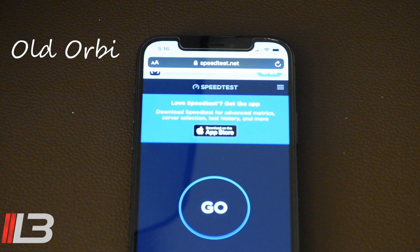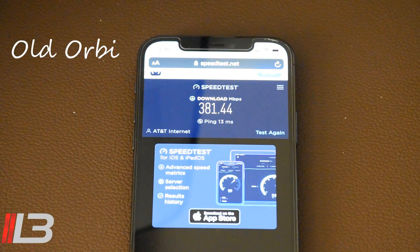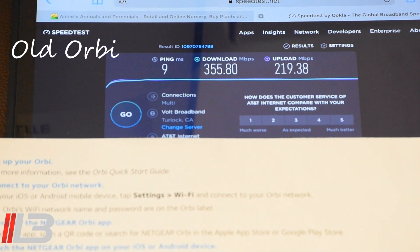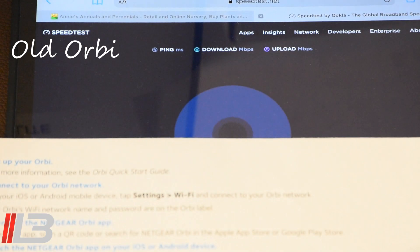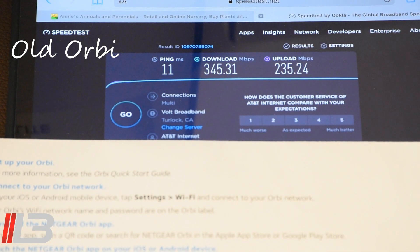I have my iPhone 12 Pro here. Let's do a quick speed test. Our download speed is 381. I have a one-gigabit line with AT&T fiber. Now on my iPad Pro, let's do another quick speed test. Our download is 345. So there we have it — 345 download and 235 upload on the iPad. This is on my current setup, before the new satellites and Wi-Fi 6 router.